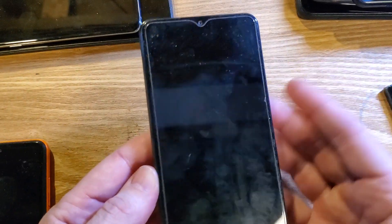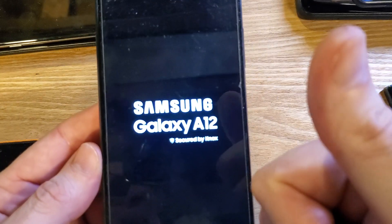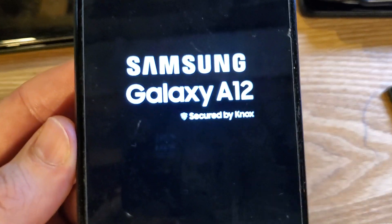And that is how you reset your Samsung Galaxy A12 if you've forgotten your PIN, pattern, or password. If this has helped you, please like, please subscribe, and thank you for watching.